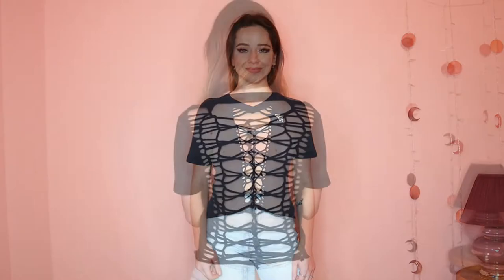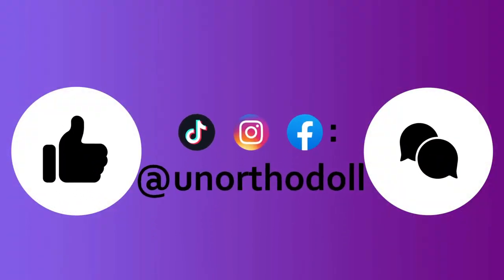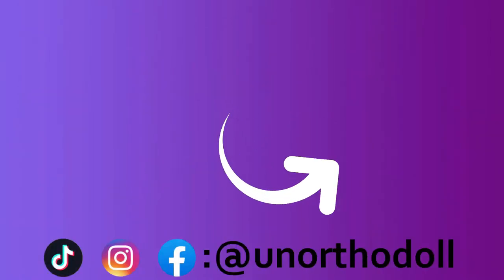I really hope you enjoyed this video. If you did or if you have any questions, be sure to let me know. If you're looking for more content, check out my other social media. You can subscribe to this channel by clicking here or watch another video right over here. Thanks for watching.